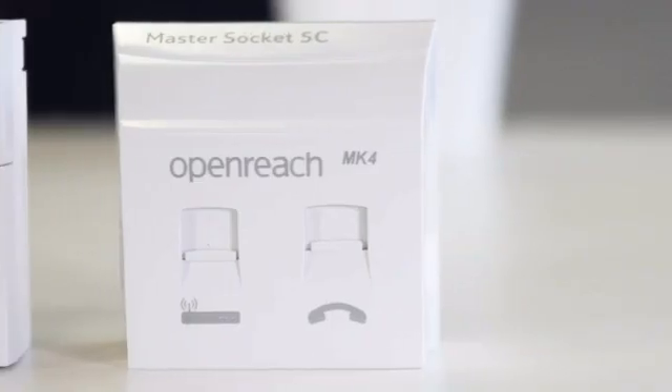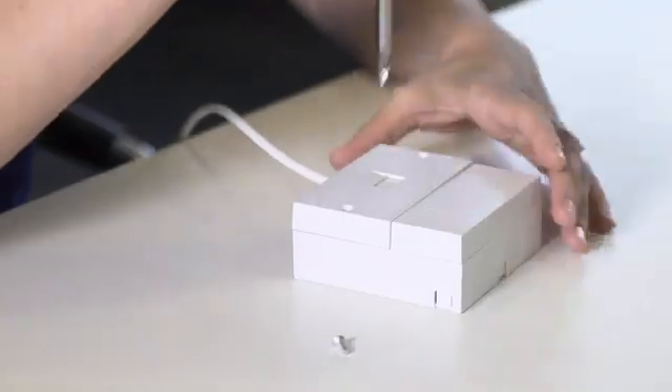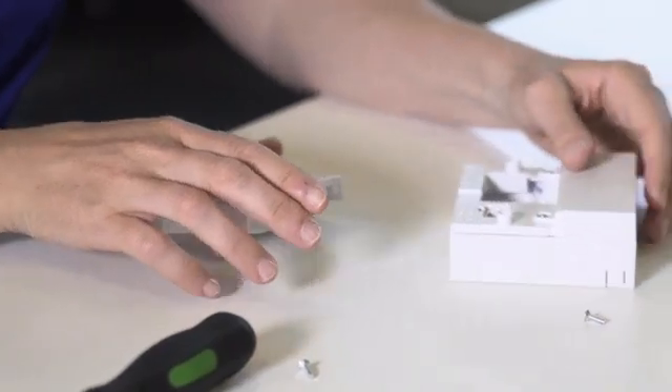Find the main socket for the line you're testing — it's normally found near the entrance to your premises. If your socket looks like this, or this, unscrew the two screws and remove the faceplate to expose the test socket. Don't worry, this is completely safe — just be careful not to dislodge the attached wiring.